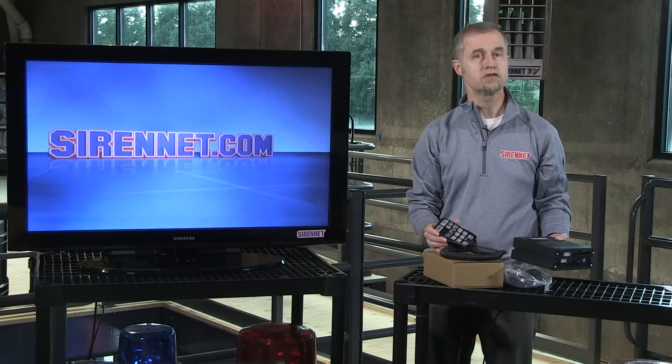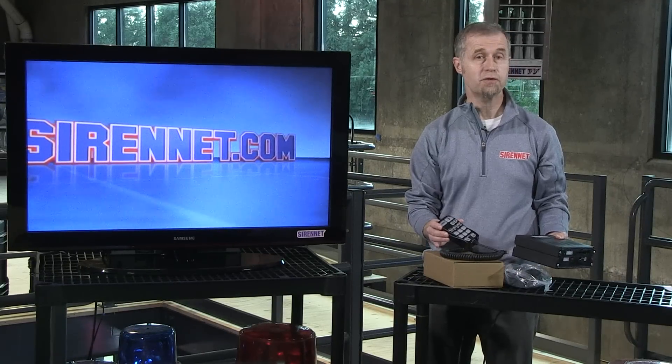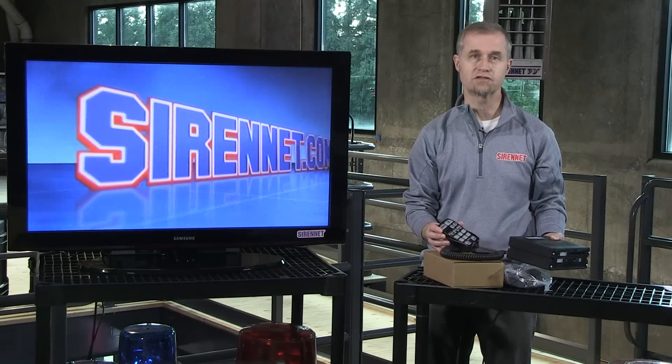On the website there's additional information available, so go ahead and check that out. A really nice product, available from the gang over at SoundOff, and it's available here on Sirenit. I'm Stuart, and thanks for watching.